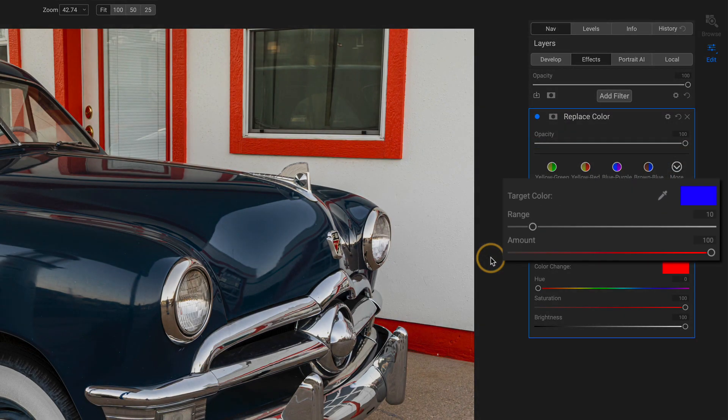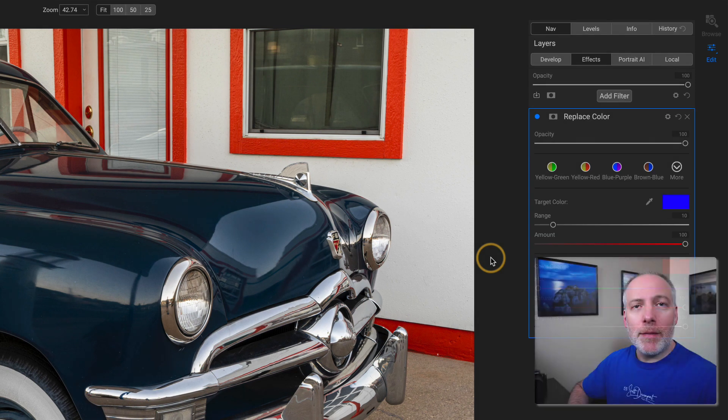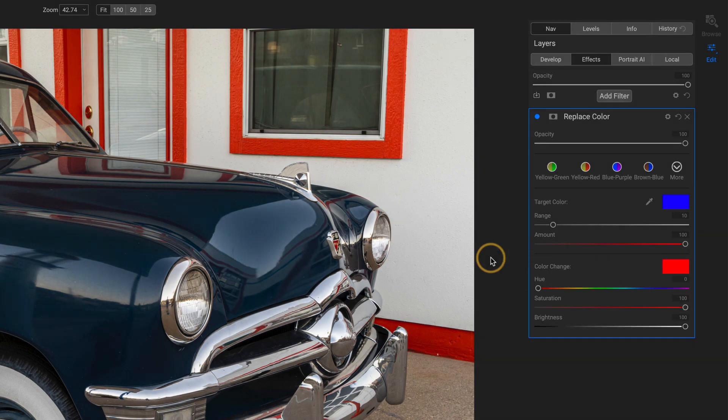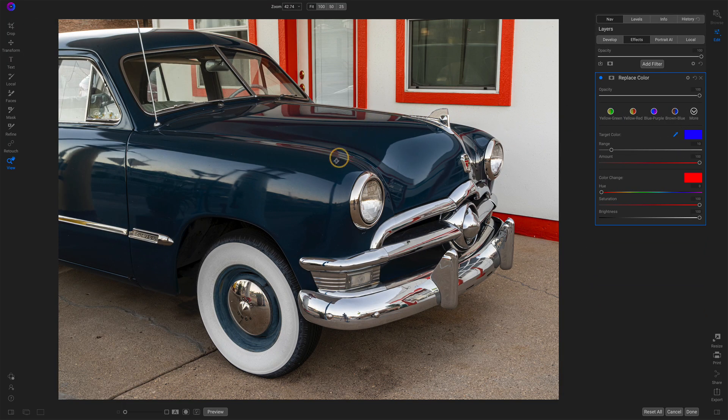Now the way this filter is laid out, it's got two parts. I have my target color — that's the color that I'm going to sample in my photo, the color I want to change. And at the bottom, we have the color change swatch — that's my new color, the one that I want to have in my photo. So I'll reach for the picker and choose a color that I want to change. I want the blues to become something else.